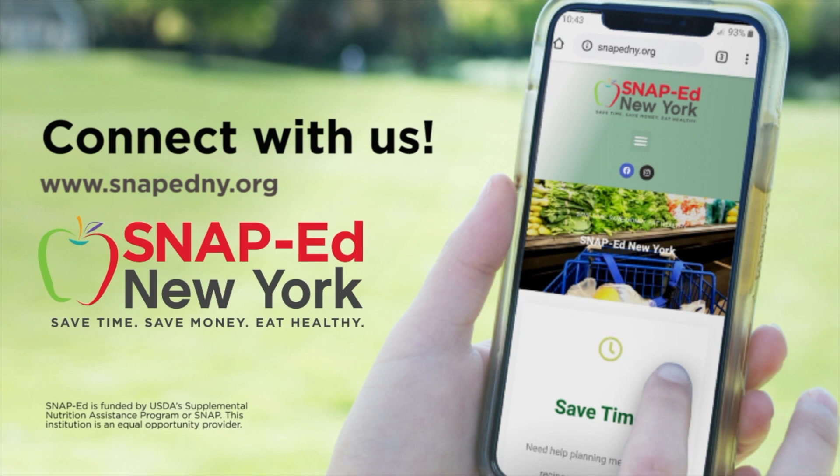We know the healthy choice isn't always the easiest choice, but small changes can make a big difference. Start today by getting involved with SNAP-Ed New York. This program is free for those who qualify or receive SNAP benefits. We want to help you save time, save money, and eat healthy. Learn how SNAP-Ed can make a difference in your life.